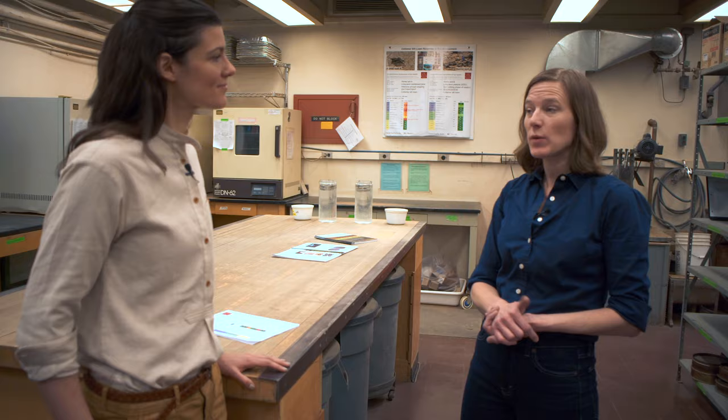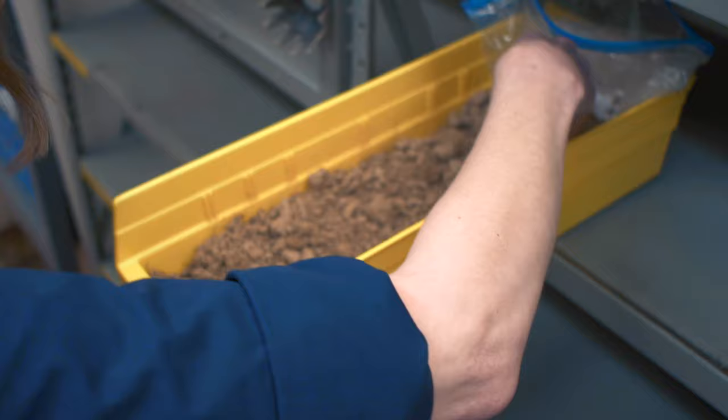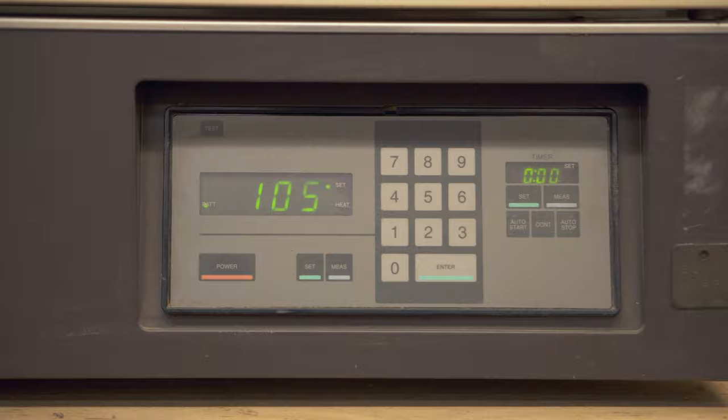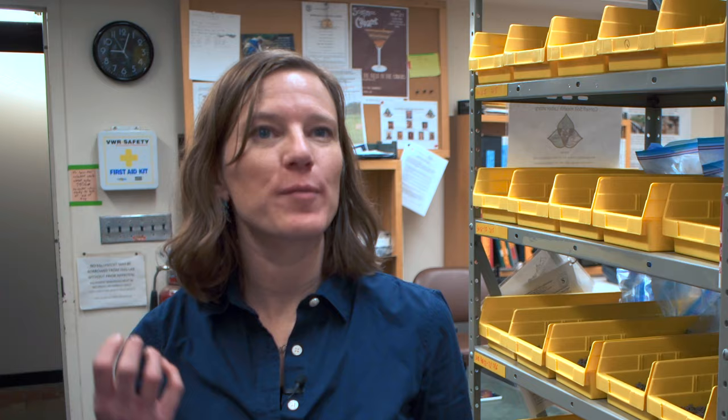We air dry our soil. These came in the last couple days — we lay them out, we break them up, and they sit here for about two or three days before they're totally dry. We air dry it to maintain the biological activity. A lot of soil labs, if you're looking at just nutrients, would dry it in a 105°C oven — that stops everything, and that's fine for nutrients. But if you're trying to look at the life of the soil, we need to keep it alive. There are more organisms in a teaspoon of soil than there are people on the planet — it's an incredibly diverse and active ecosystem that we're just starting to understand.